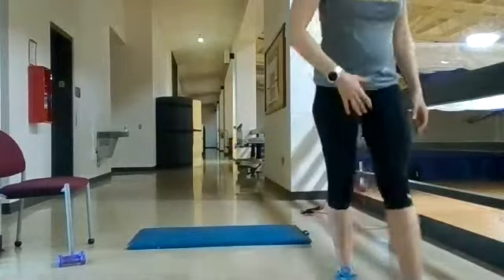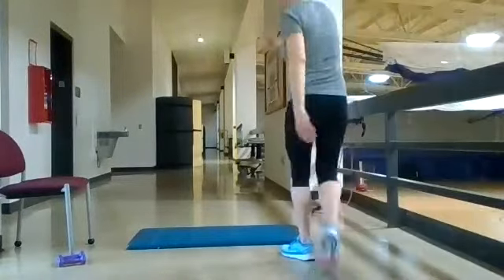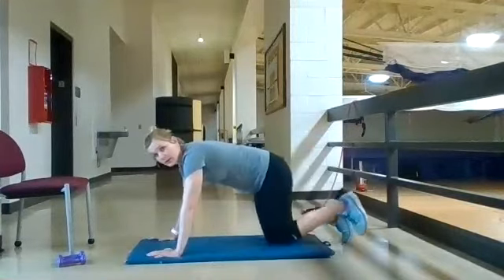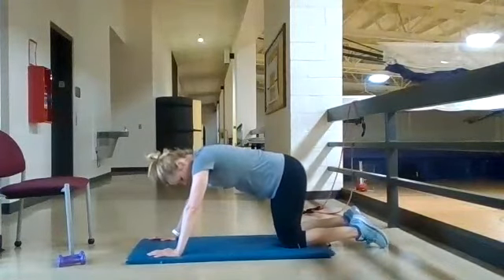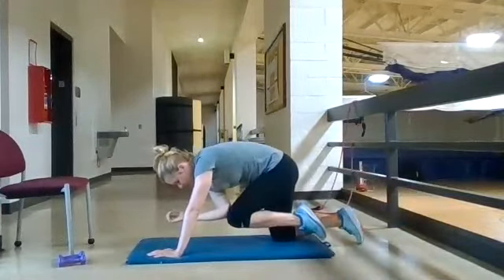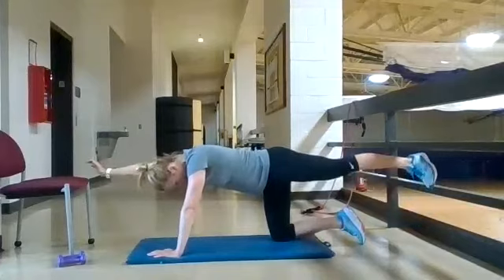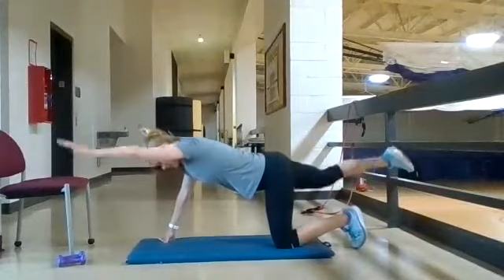We've got bird dogs and front lateral raises. For the bird dog, start on all fours with a neutral spine, knees and hands shoulder-width apart. Lift your opposite arm and leg, extend out, then bring your elbow to your knee, kick back out and hold, then bring it back in. Do everything on one side, then switch.